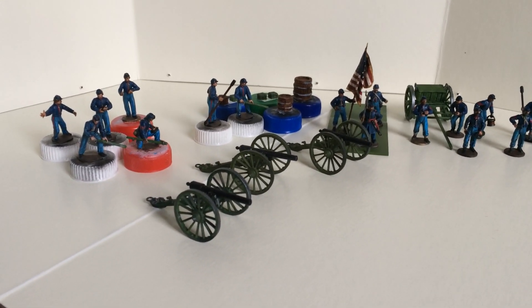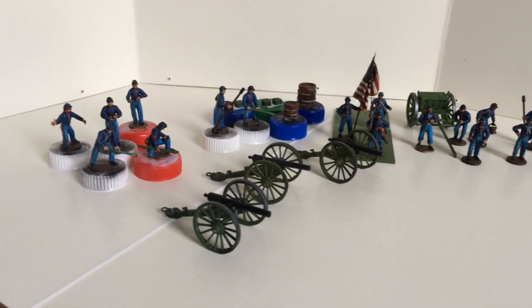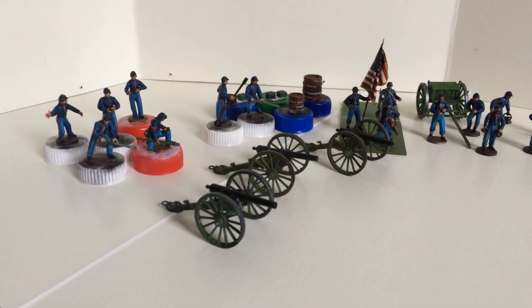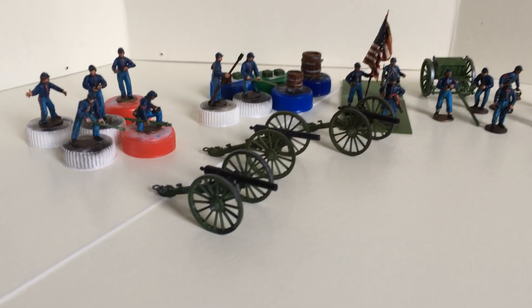I know I have to shift my attention to the Zvesta kits for the IPMS reviews. But I had these laying around already for a long time, coming from the Battle in a Box.